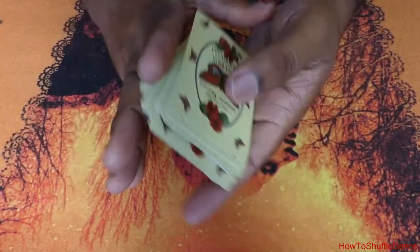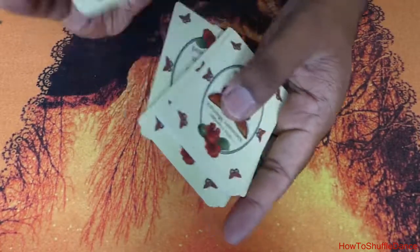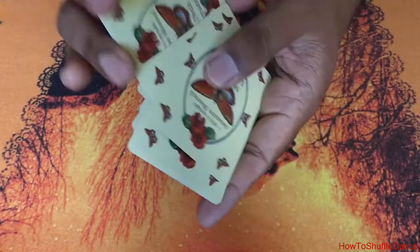This technique involves quickly inserting chunks of cards from one hand into the majority of the deck held in the other hand. It is a technique really popular in European and Anglo-Saxon countries.